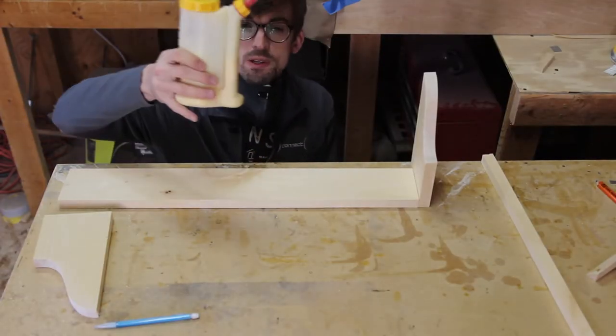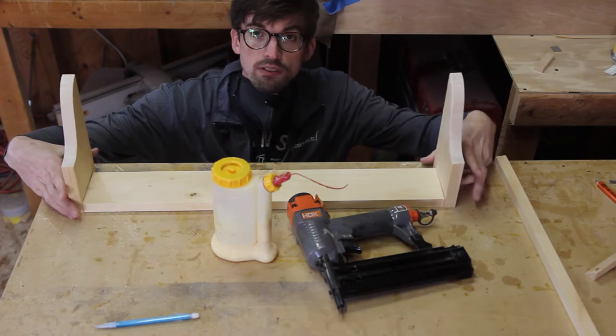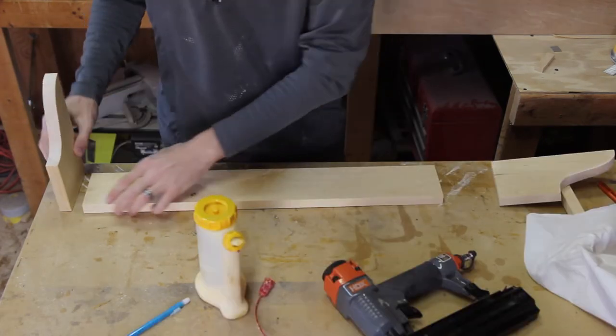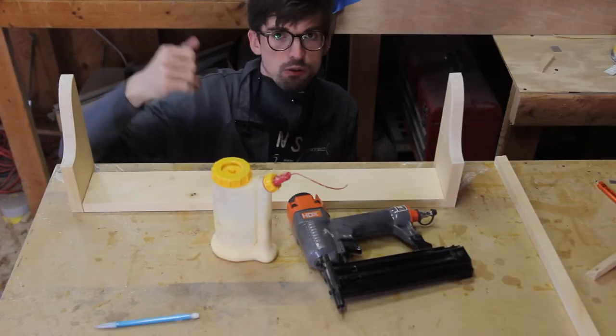To put this thing together we're going to be using glue. Pretty simple assembly — it's all butt joints, nothing super crazy. So we are going to glue this up, brad nail it, then we're going to work on the back, and then we're going to work on those two rails.